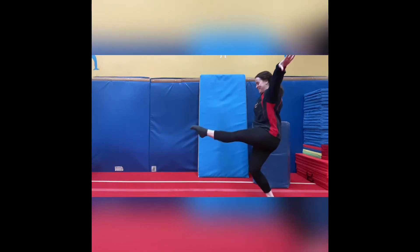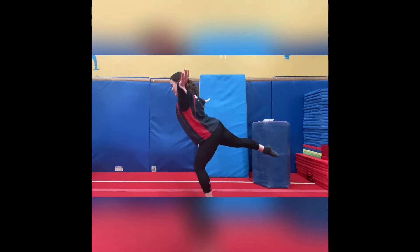Hi guys, today we're doing some floor jump drills. The first one we do is our split leaps.